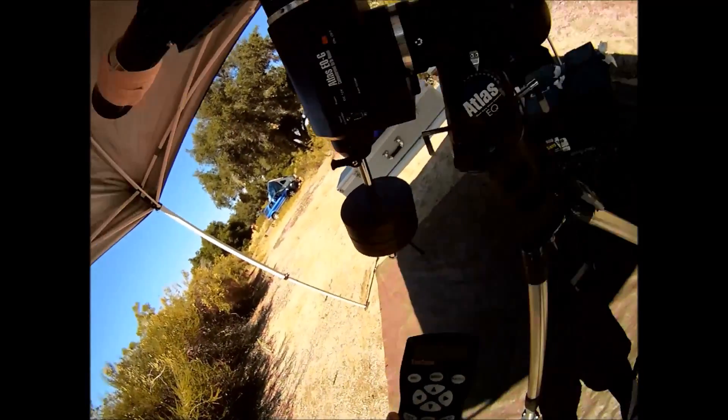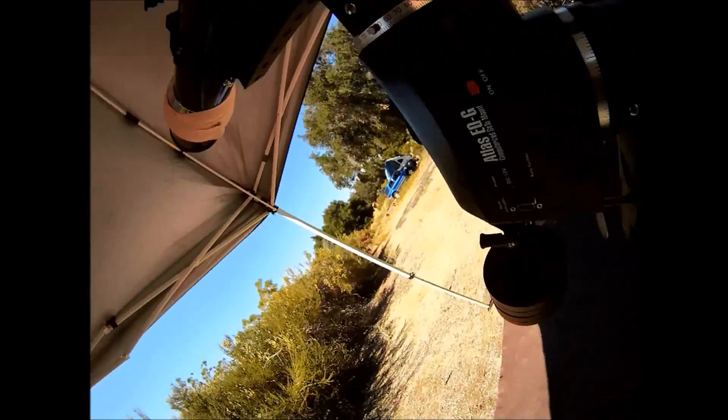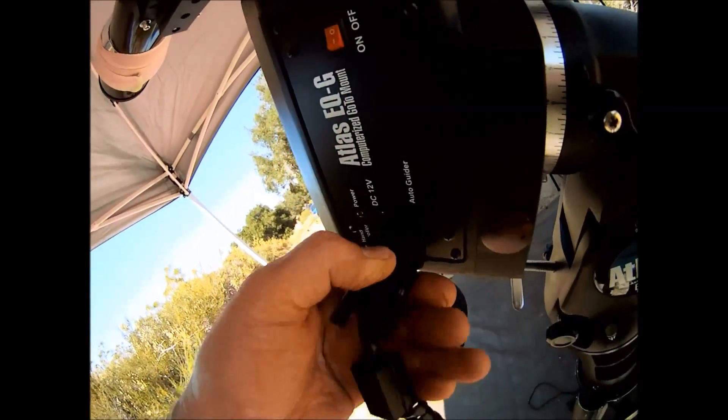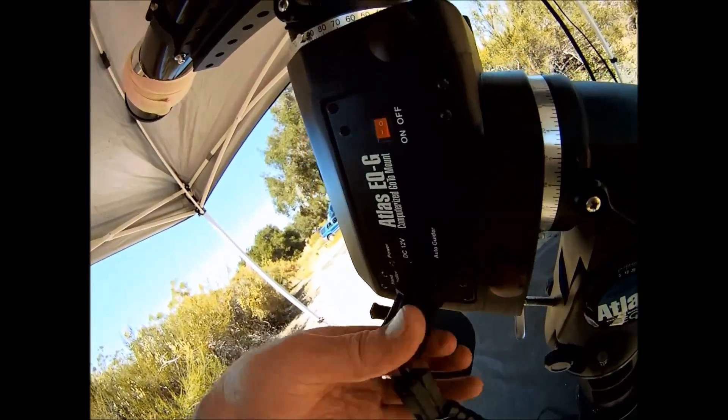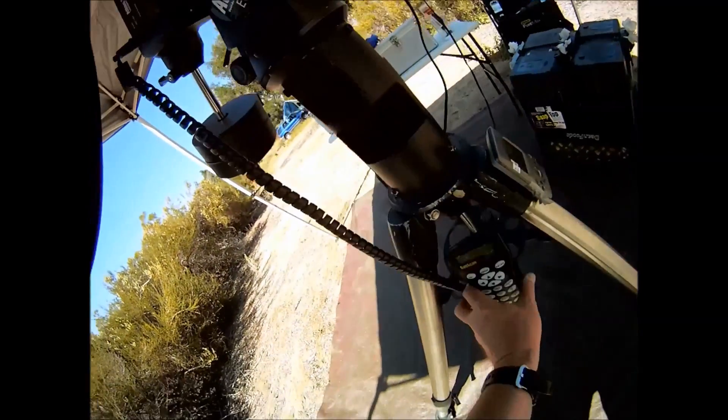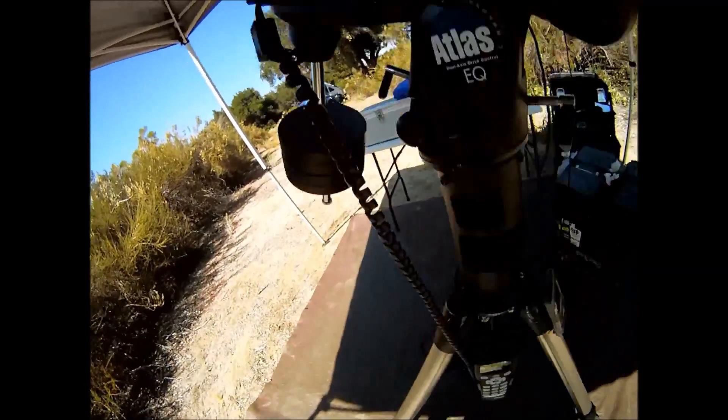Welcome to Some Assembly Required Telescope Setup Part 3. Let's continue to set up the telescope assembly by attaching the hand controller. Very simple process — two thumb screws and throw it in the cradle. The hand controller is used for star alignment and has a large database of targets.